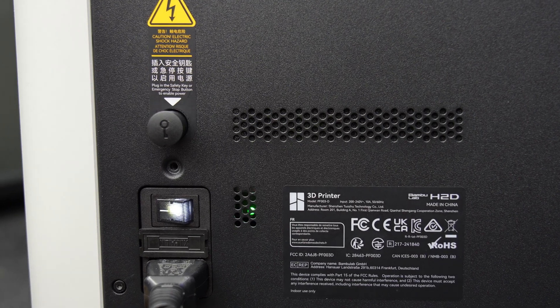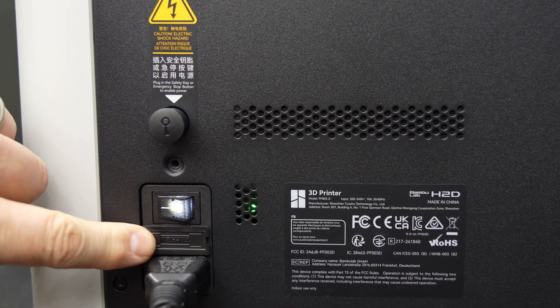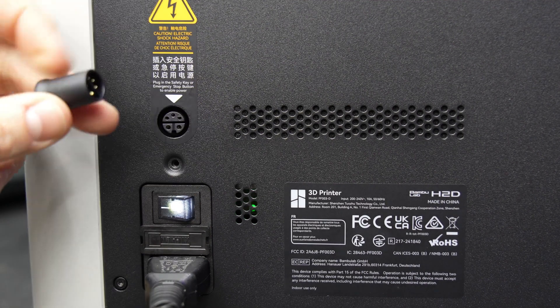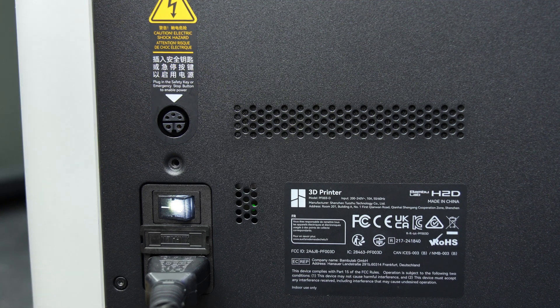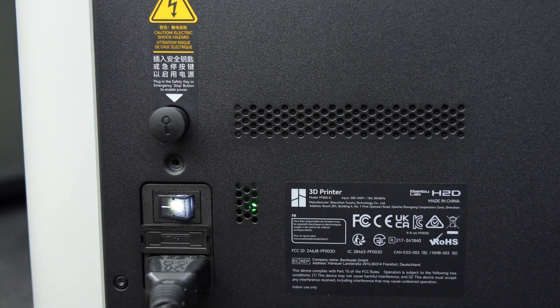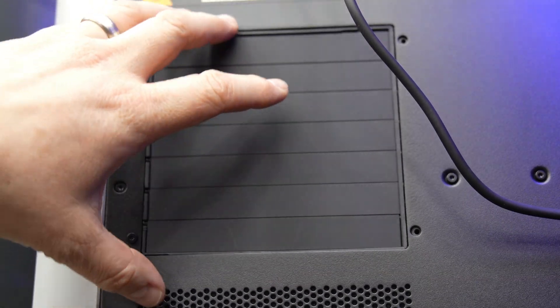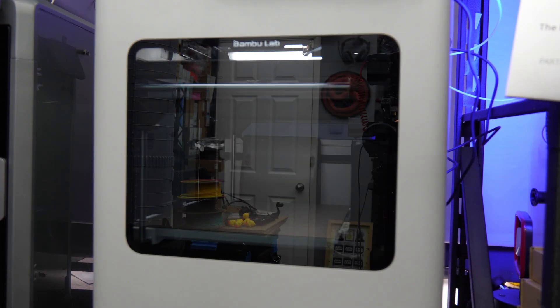At the very back there's an on/off switch, the AC unit fuse that blew earlier, and a key — removing it completely deactivates the printer so it will not function without it. There's also the rear airflow opening where all the airflow comes through.